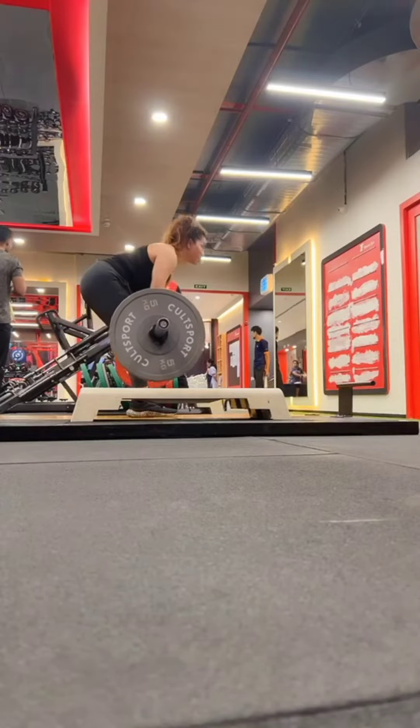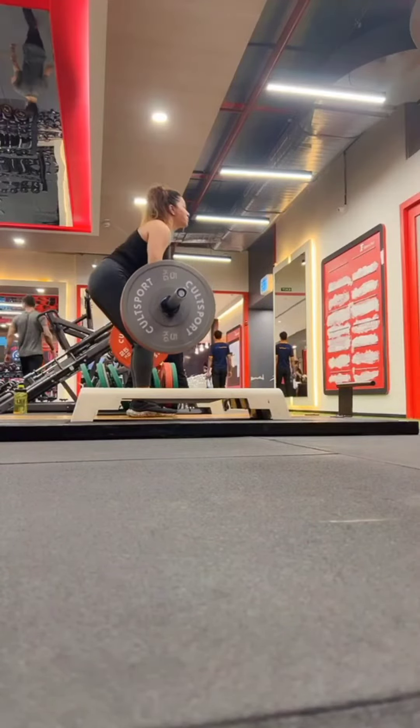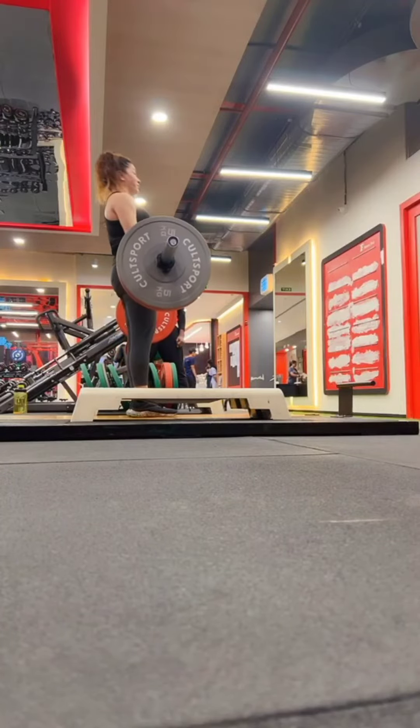Same thing with me when it comes to rack deadlifts — people think it's easy, it's not. Try doing it, you will feel it immensely in your upper back and lats. All these small muscles that you might neglect, they're gonna kick in.